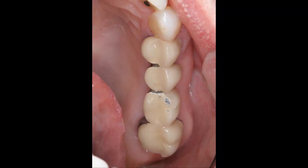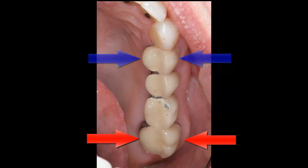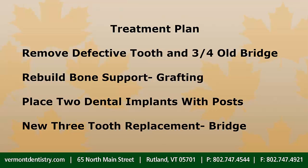Fortunately, the crown on the bridge's front support tooth was healthy and could be saved. However, the remaining three-quarters of the bridge was defective and needed to be removed. New teeth would require implant support if the patient's desire for fixed, naturally-looking replacement teeth were to be met.